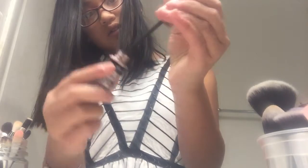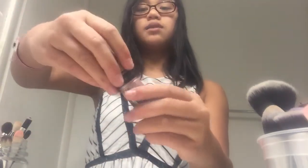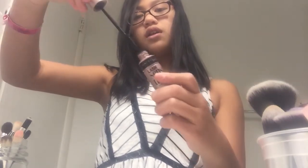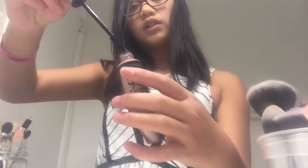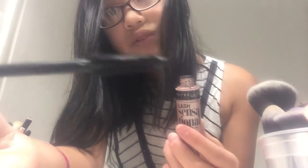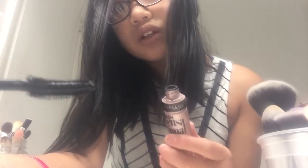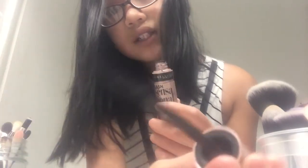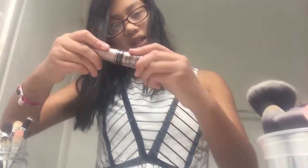It looks super fancy. I'm going to sing the theme song — 'Maybe it's Maybelline.' It makes like a stinky noise, and it's really nice. I'm just going to roll it up — and boom, you'll look absolutely beautiful. I'm done with that.